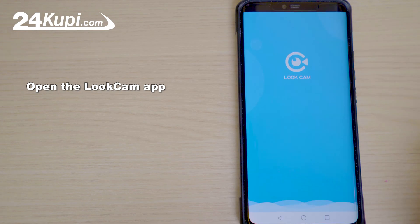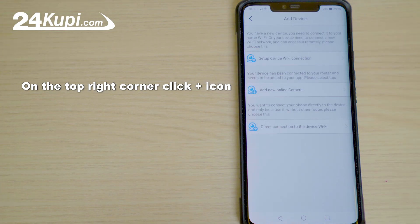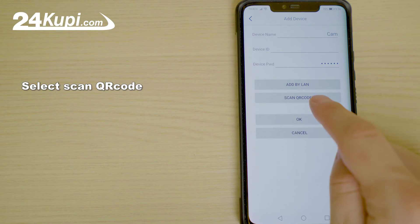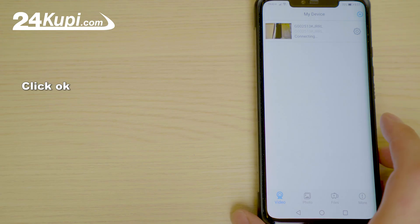Open the LookCam app. On the top right-hand corner, click the plus icon. Click on add new online camera. Select scan QR code and scan the code at the back of the camera. Click OK.